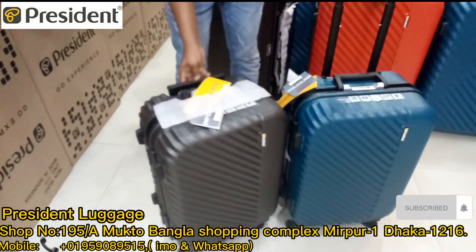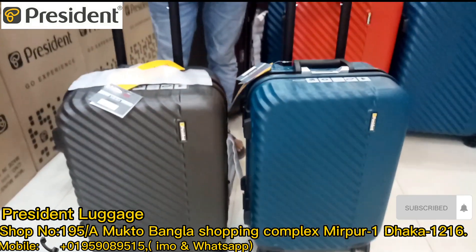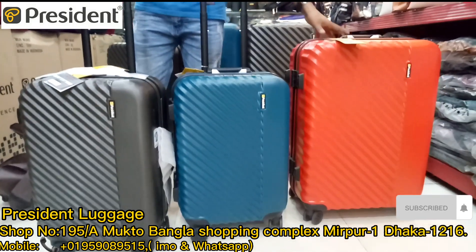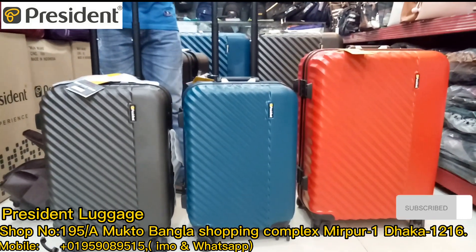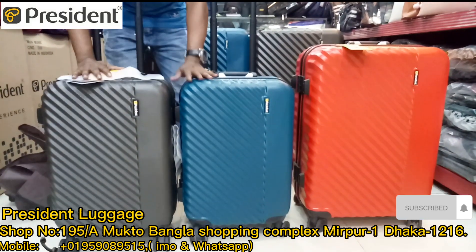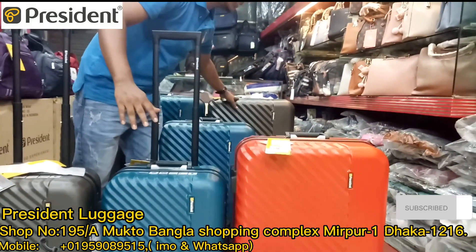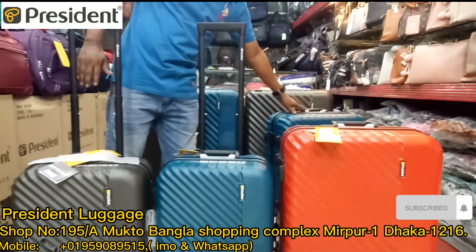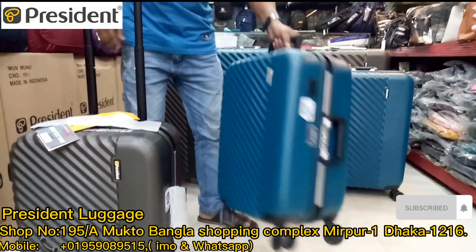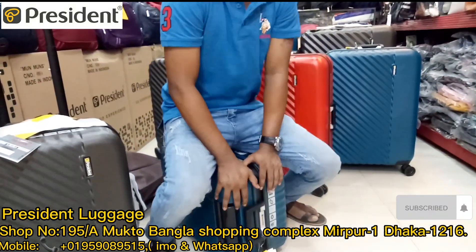This one is dark green, this one is more thin, this one is gray, and this one is red. This one is more thin and this one is red.